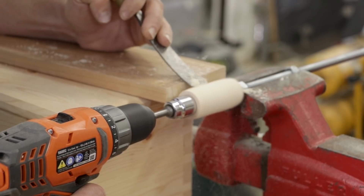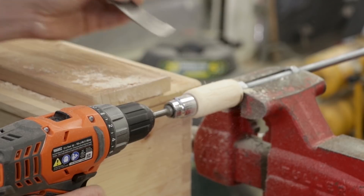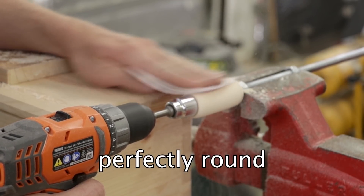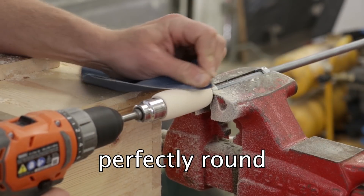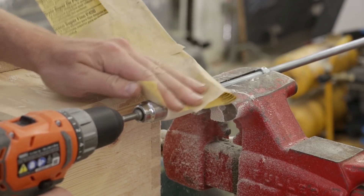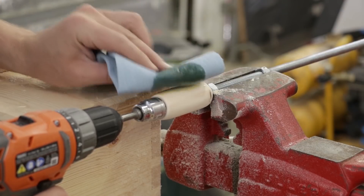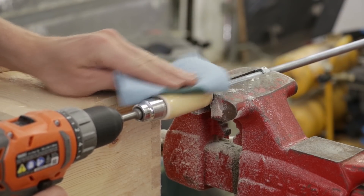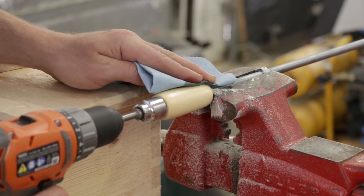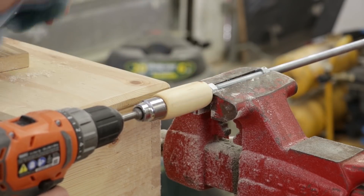I had originally tried just using sandpaper, but it was becoming oval-shaped still. So I used the chisel to make it perfectly round first, then went over it with sandpaper to make it nice and smooth — going up to about 400 grit. Then I added some boiled linseed oil. Boiled linseed oil is great because it dries relatively fast, is easy to handle, and is ready to use pretty much right away, though it takes 24 hours to fully cure.